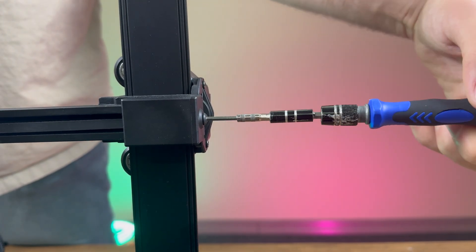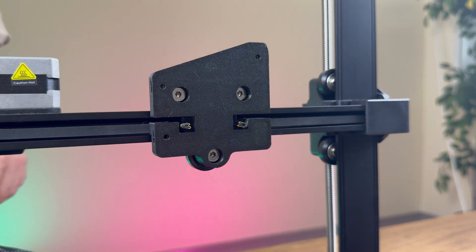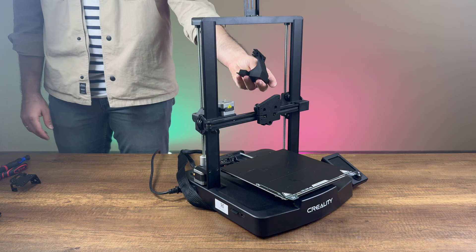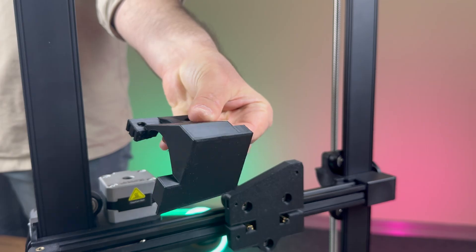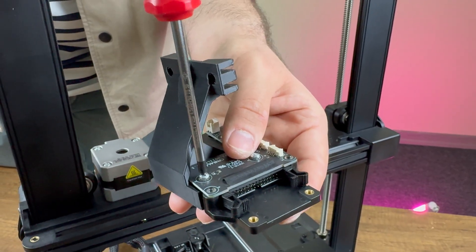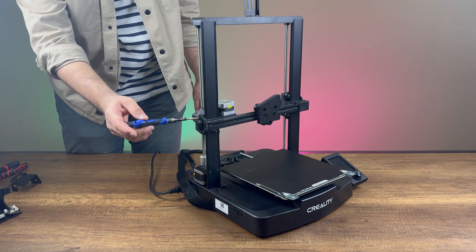After this, we tighten the belts again and secure the wheel adjustment screw. Since the X-axis sensor is located on the print headboard, we must relocate it using a custom design mount and attach it to the side of the printer. We screw the print headboard onto the mounting bracket and secure the piece to the side of the machine.